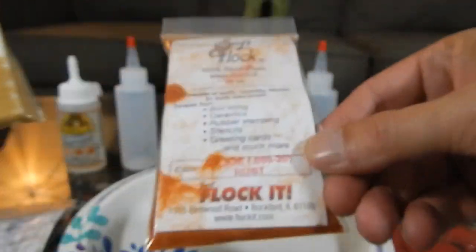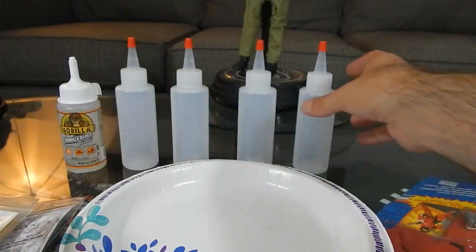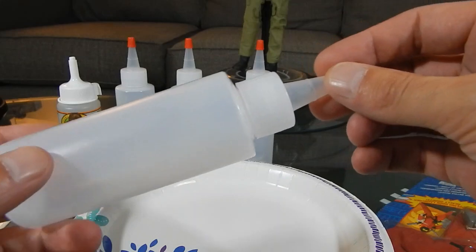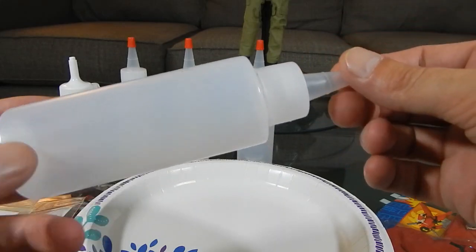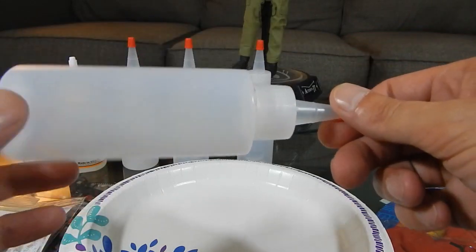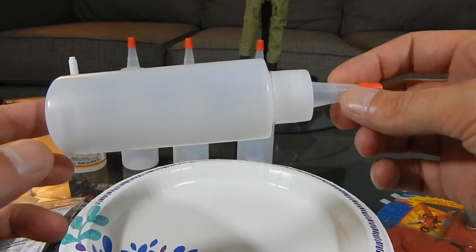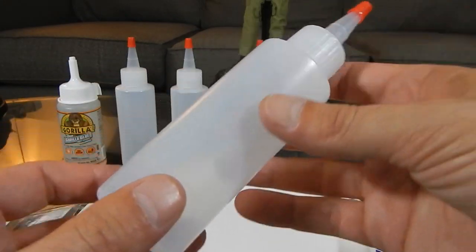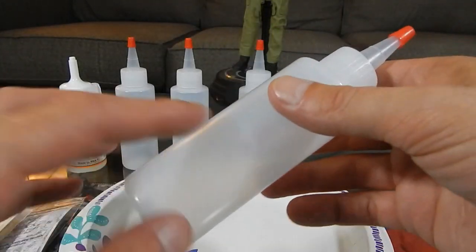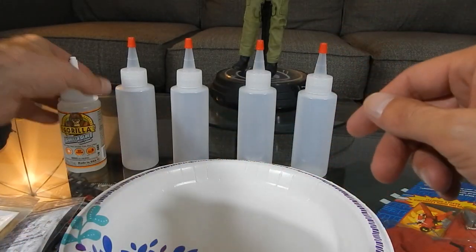...blonde and rust. Along with picking these up, I picked up some applicators. I've watched a lot of flocking videos and most of them use electricity to do the flocking, but I noticed there are other ways to do it that are a little simpler. I'm going to dabble with it using static electricity just by shaking the flock in the bottle.